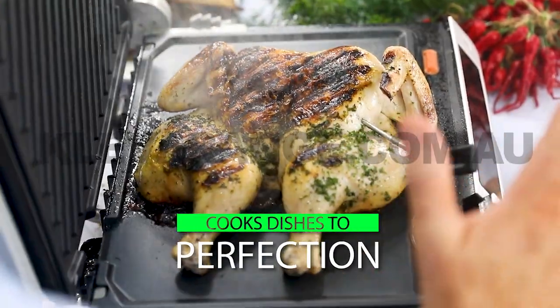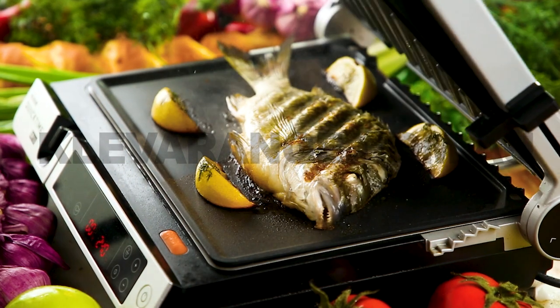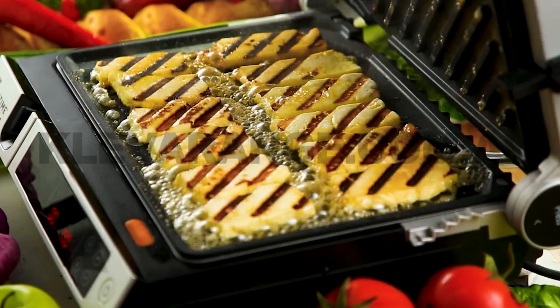Cooking has never been easier. Stop overcooking, undercooking or burning your food and start cooking the smart way. Save time and money with QuickTime Gourmet Grill.